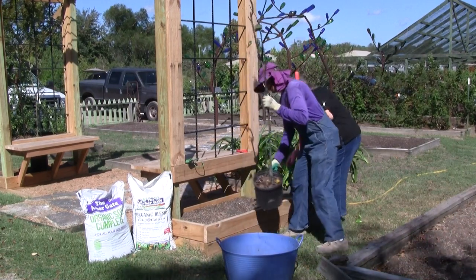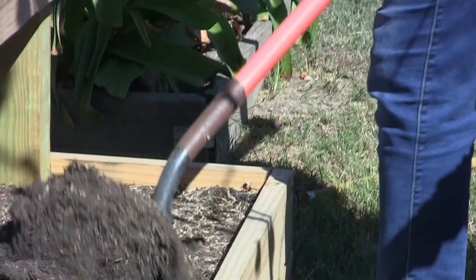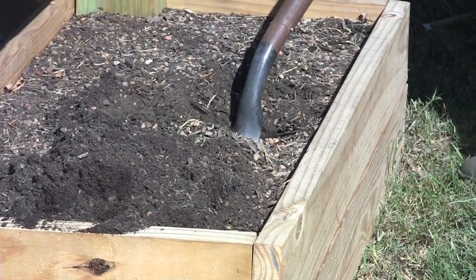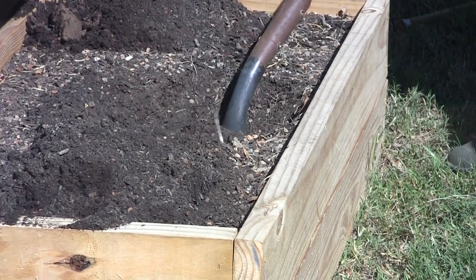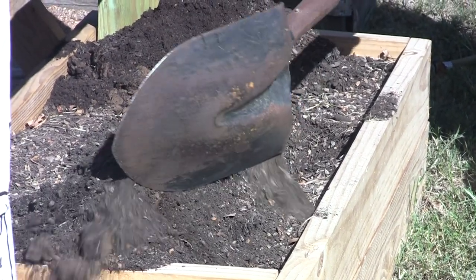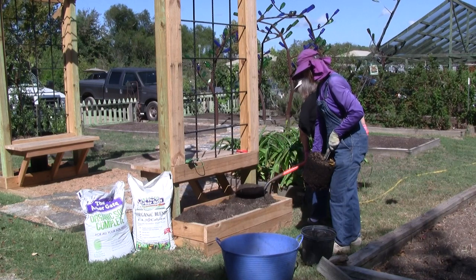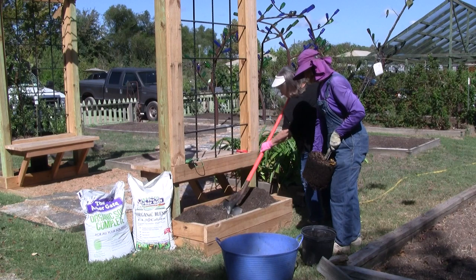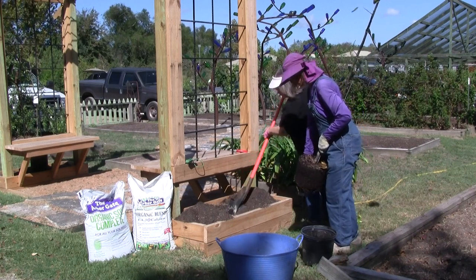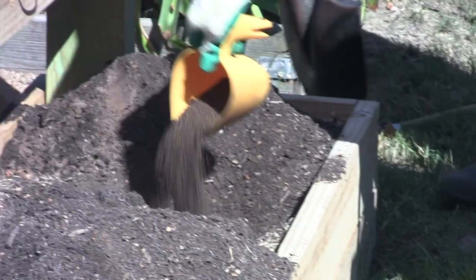Look at how easy that is to dig — this soil is wonderful, beautiful. You don't want to lose any of it. We're in pretty good shape. I'm going to put a little bit of Arbor Gate blend down in the bottom of the hole, and then set the tree.